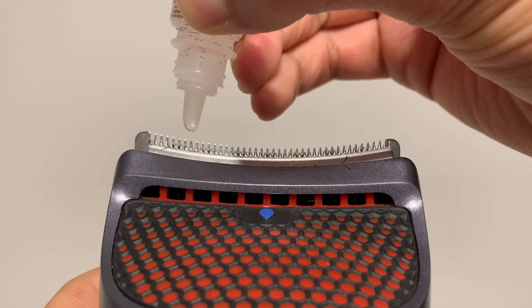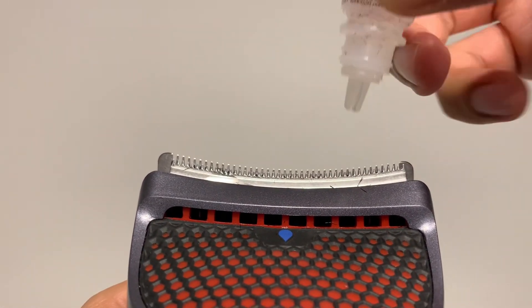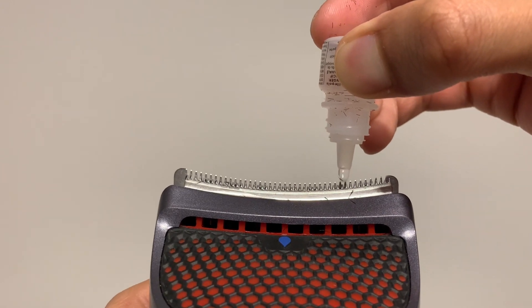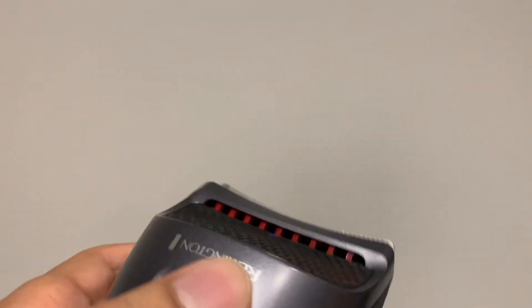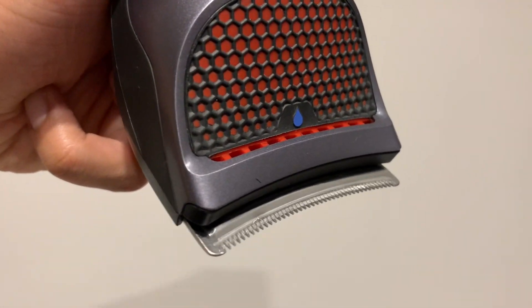Also included is the oil for the blades. I've had to use this once or twice because I find every three to six months the blades start to get a little bit stiff — this is very normal. All I do is put a few drops of oil into the blades, turn the blades on, and as the oil works its way through, the blades become nice and lubricated again and run very, very smoothly.